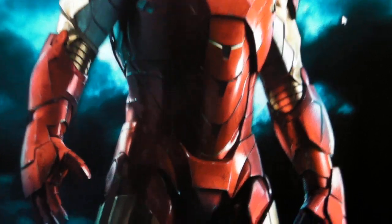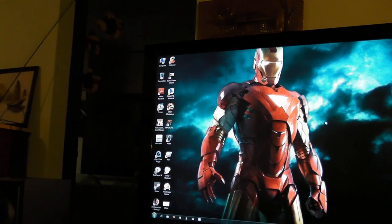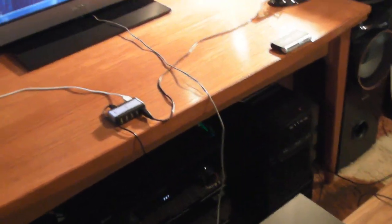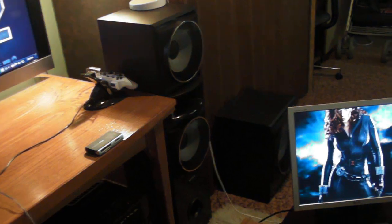For anyone that's seen my other videos, those are my speakers — Sony Super Mute Take High 7.4: one, two, three, four subs, center, and so on.